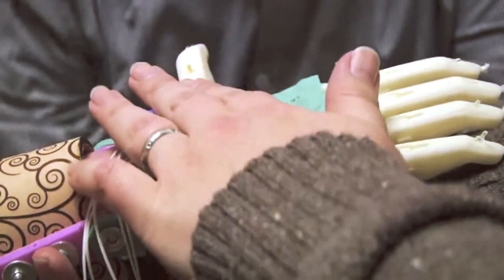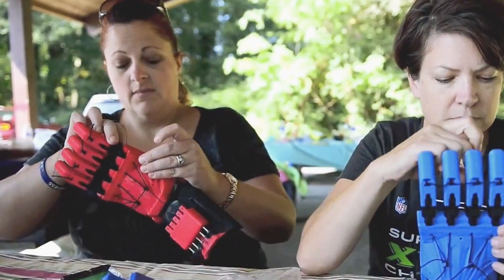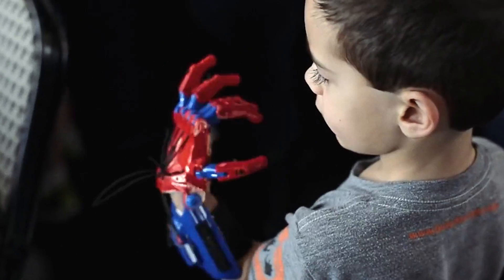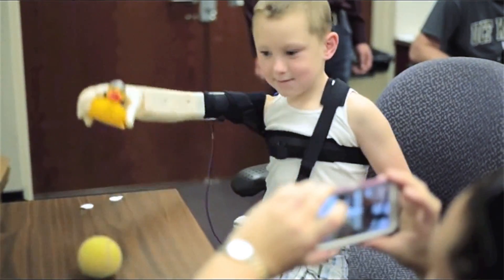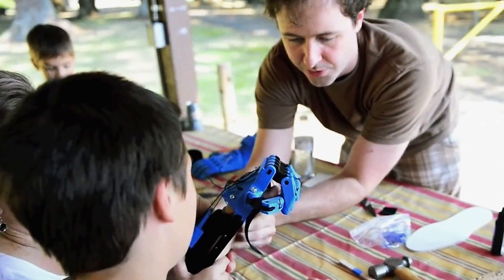Enable is an online global community of volunteers who are using 3D printers and 3D design software to make prosthetics for children and adults who are missing fingers, hands and wrists. And we're giving them away for free. One of the reasons 3D printing is so well suited to this problem is no two cases are exactly the same.